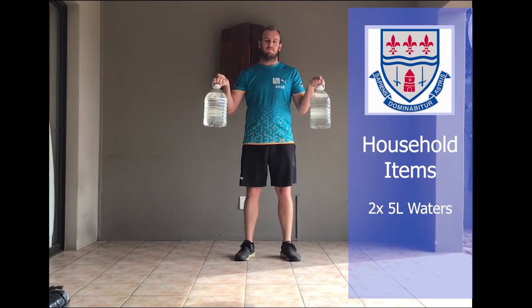I have chosen two five-litre waters. Again, you'll have four warm-up exercises and six main exercises.